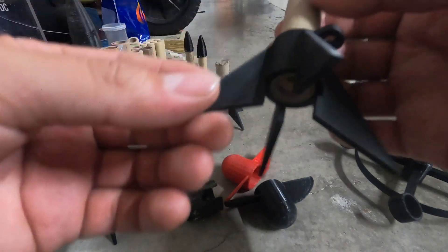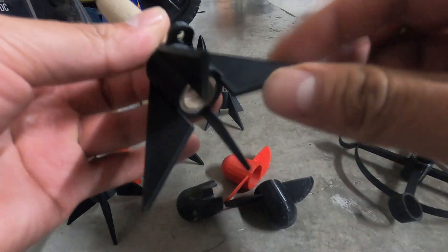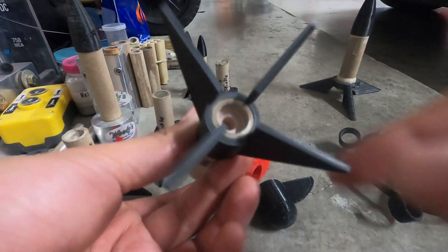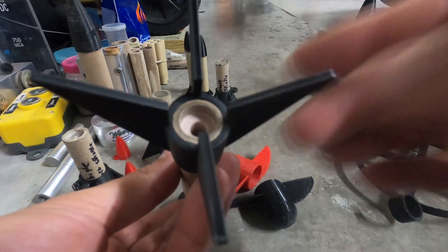Today I found a file online that is this nice rocket fin — nice and thick and it's super sturdy. It looks very nice and it actually locks in very nicely with the tube. I didn't even have to use any glue or anything.